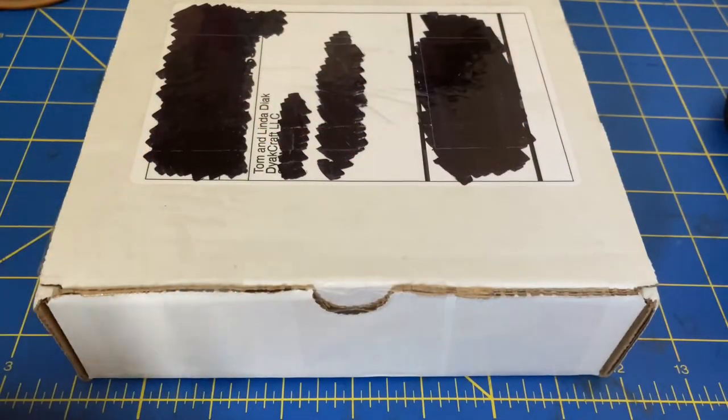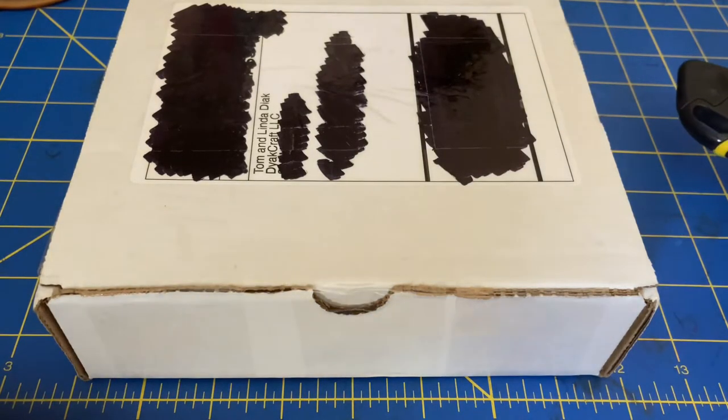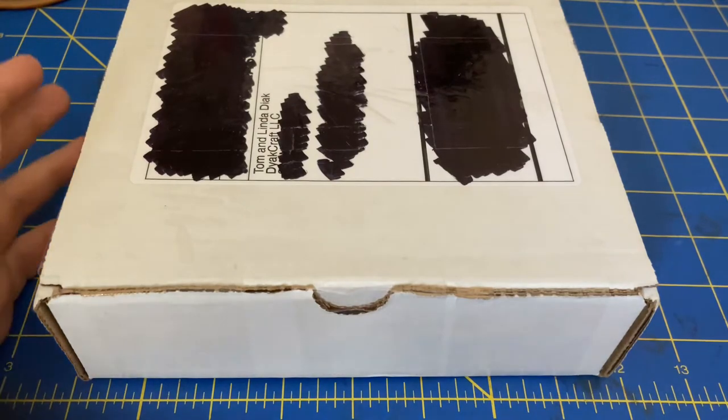Hello everyone, it's Rebecca from the Glitch Stitchery. I'm here with a box opening and mini review of the interchangeable Tunisian crochet hooks from Dyack Craft. I'm just going to get this open and we're going to talk about them.